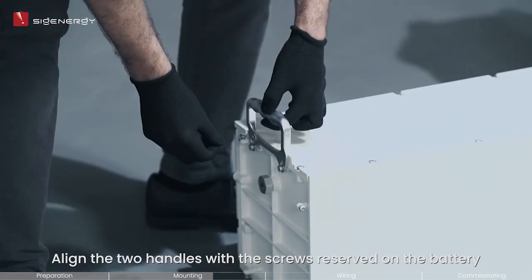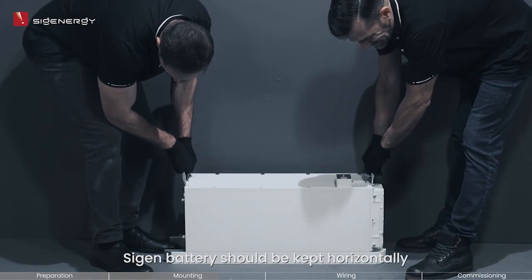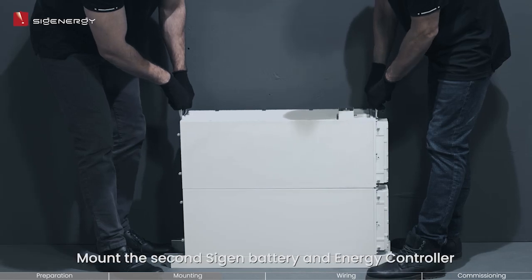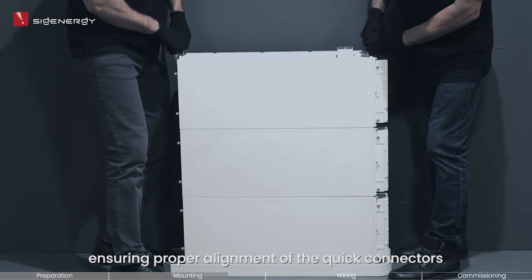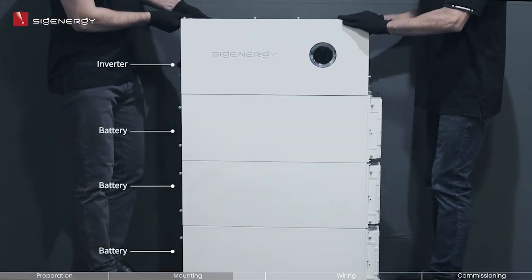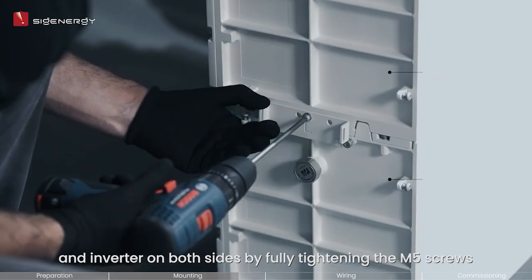Use two handles with the screws reserved on the battery, then use the handles to lift the module and place it on the mounting base. The Cygen battery should be kept horizontally and mounted vertically downwards. Mount the second Cygen battery and energy controller using the same procedure as before, ensuring proper alignment of the quick connectors. Secure the brackets connecting the base, packs, and inverter on both sides by fully tightening the M5 screws.